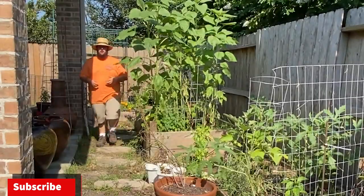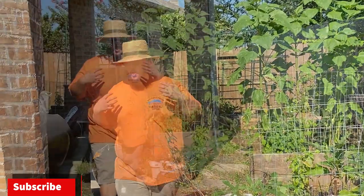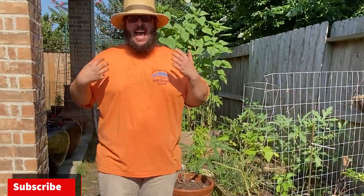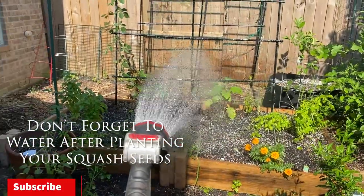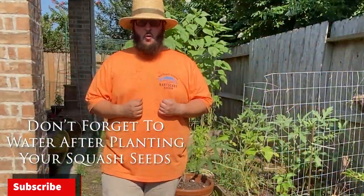Those were a couple of varieties that are resistant to the squash vine borer and some prevention tips that you can use to have a better success rate at growing squash. If you liked this video please give me a like, and if you found the information helpful please consider subscribing. Thanks for watching.